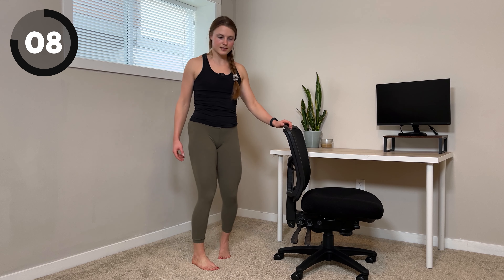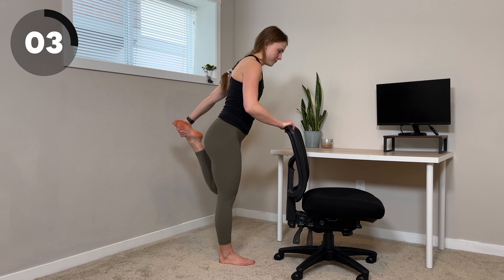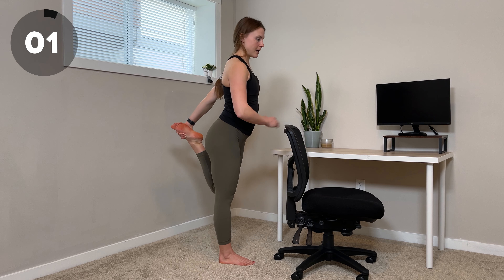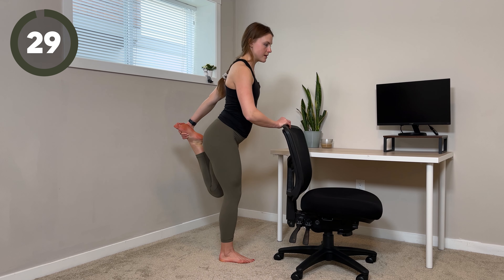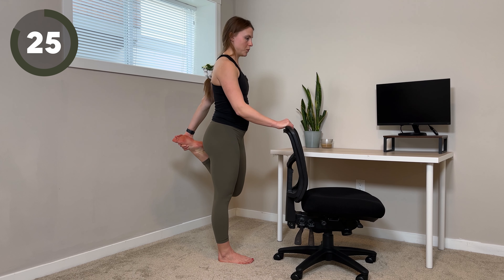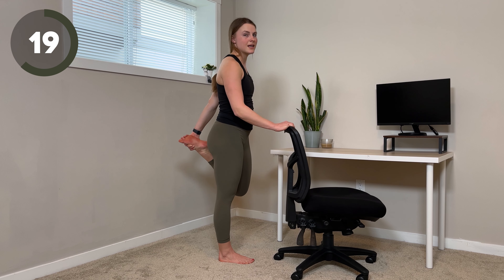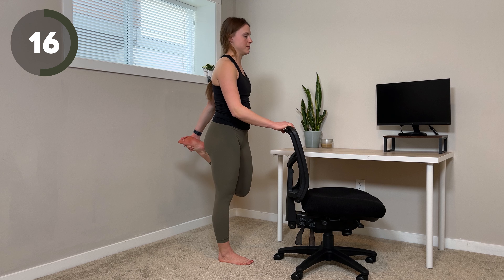Shake this one out. Same thing with the other side — left hand into left foot. Think about kicking back, untuck those hips, and then tuck them under. Our quads and hip flexors, which we're stretching right here, can get really, really tight and also weak when we're sitting. So it's great to stretch them out.